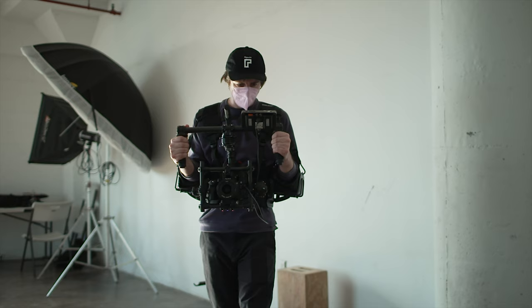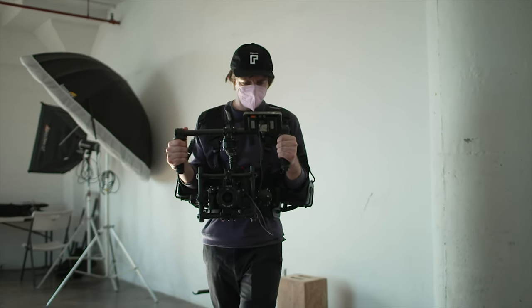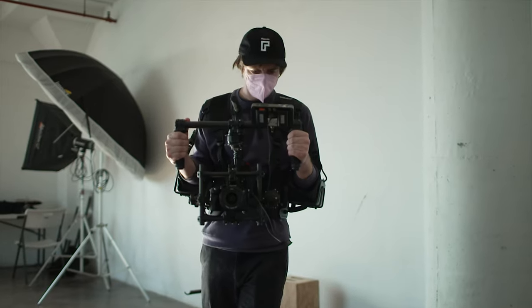So you may be asking yourself, why are they advertising a handheld rig using a stabilized shot? Well, if you go to my shot here you can see our handsome and talented DP working the Stillframe double harness.